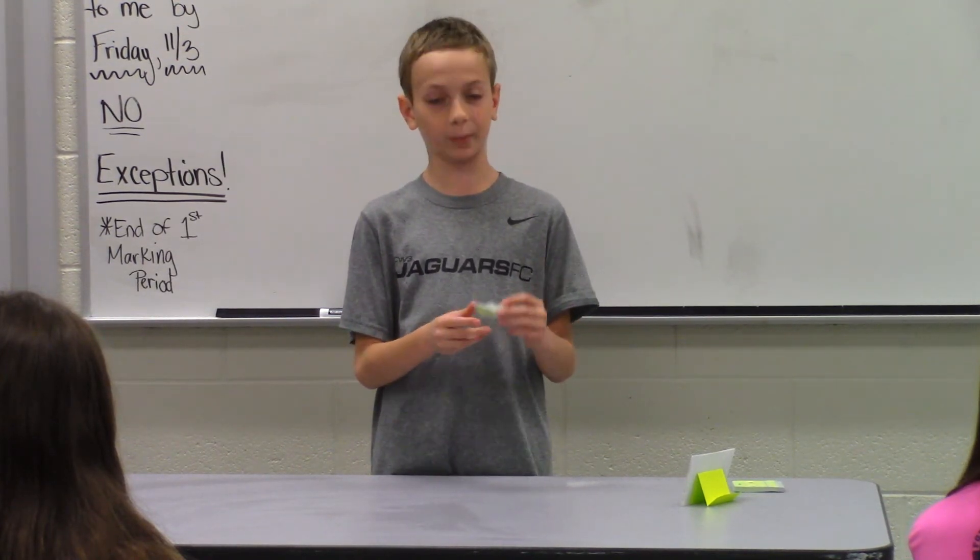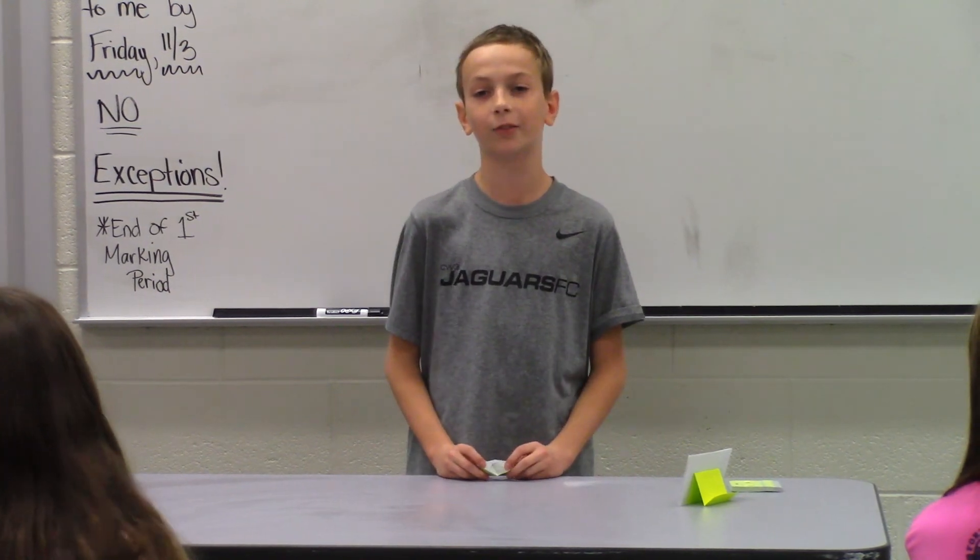And now you have your paper belt. This is a very easy creation. Thank you for your attention.